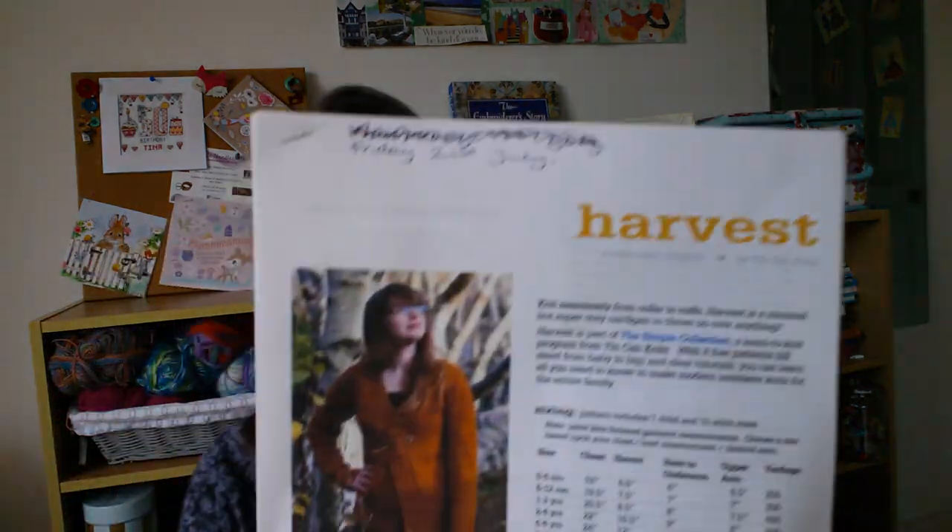Hello, welcome to my craft room. My name is Tina. I hope you're having a lovely day. I'm very excited today because we are going to start preparing to do the harvest cardigan knit along!